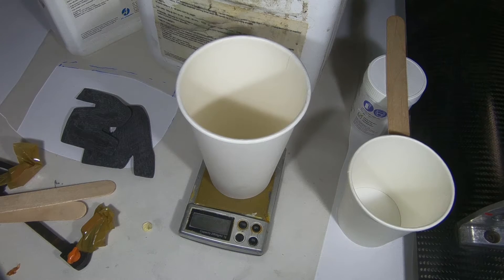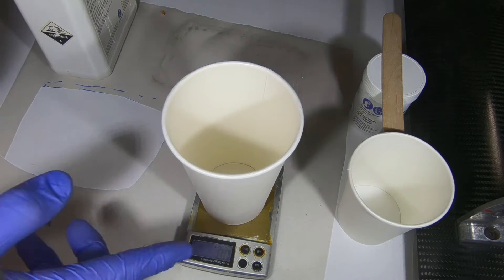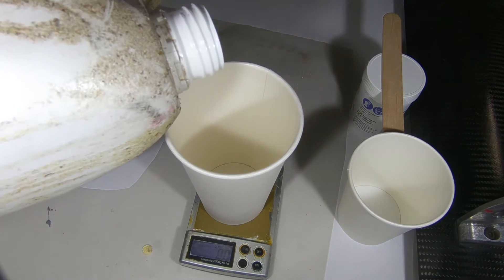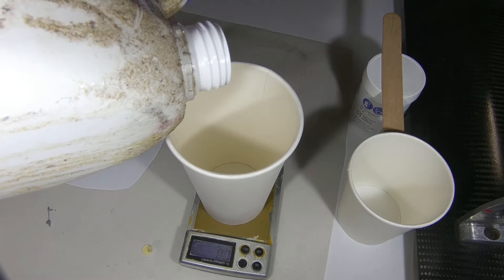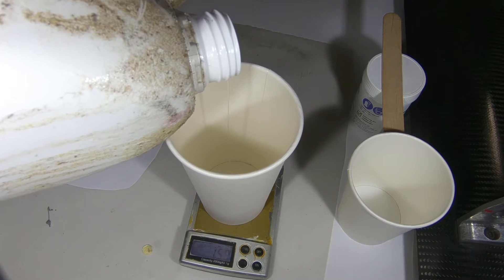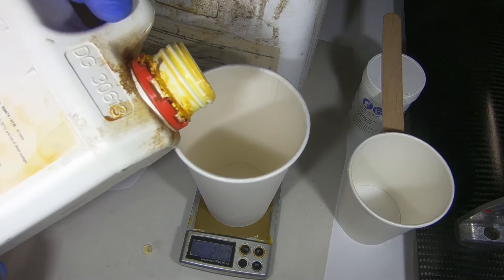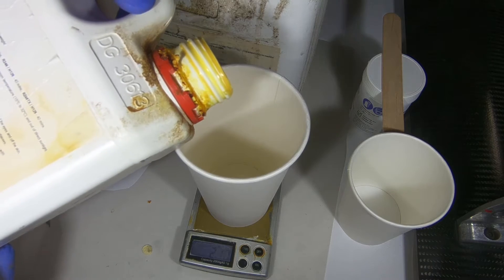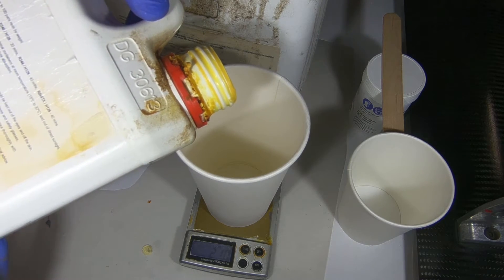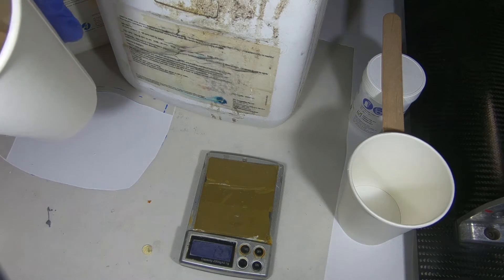Here we have everything prepped for the doubler bonding step. This is a 4-to-1 or 25-to-100 resin system and we're going to go off weight. The scale's zeroed out. We're going to go for 25 grams total — so 20 grams of resin and 5 grams of hardener.